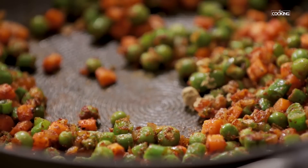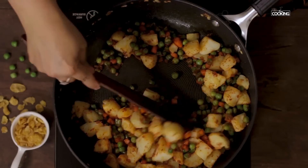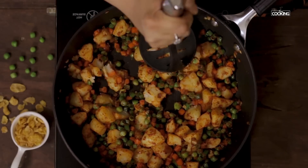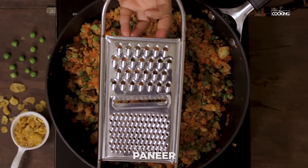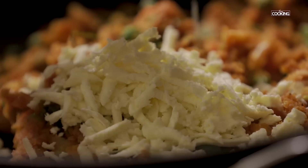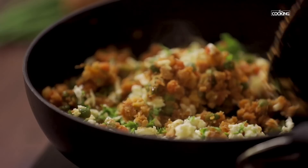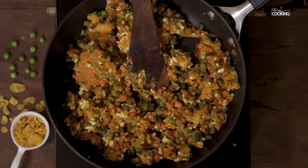Next add the boiled potatoes — I have taken about 4 medium sized potatoes, boiled and cut into small pieces. Gently mash the potatoes. Then turn off the stove and grate 100 grams of paneer into the pan. Add some chopped coriander leaves and mix everything together. Next I am going to set the masala onto a plate.